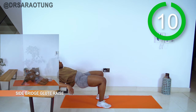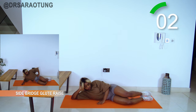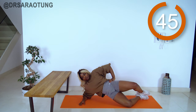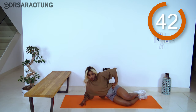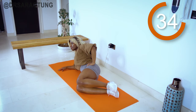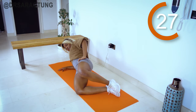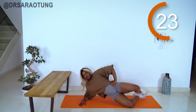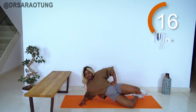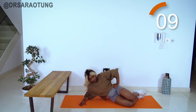Relax, excellent work! Coming back down onto the mat for some side bridge glute raises. Resting the upper body on the forearm, knees bent — as you squeeze the glutes, bring the hips not only up off the floor but forward, so they're in line with the knees and shoulders. Also opening the knees, pushing them apart like clamshells, using the glutes. Breathe through it, core nice and tight, keeping good form.